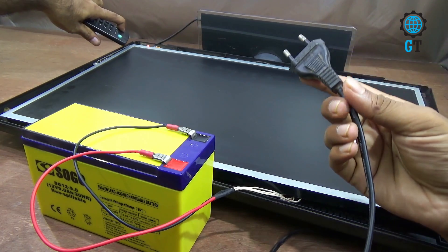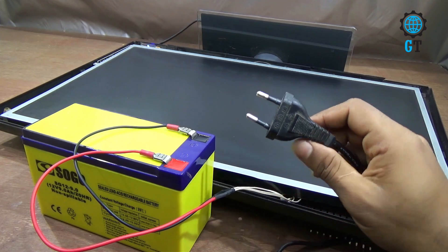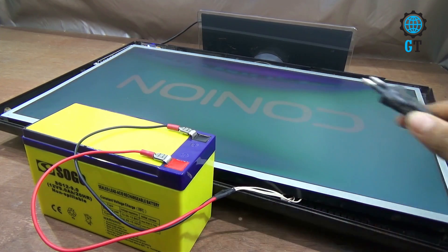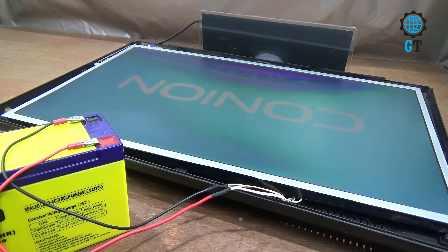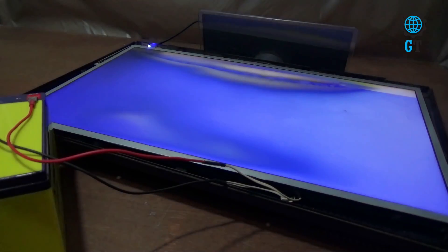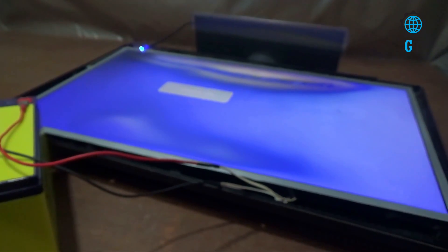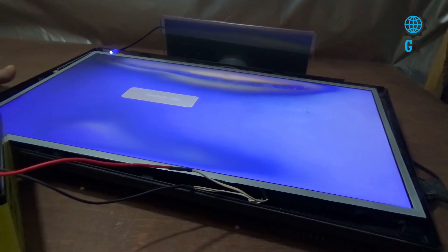You can see this is the power cable of this television — it is not connected to any power source. Our television is on — you can see! To show you more clearly, I turn off the studio light. You can see our television is turned on.